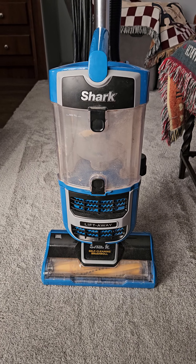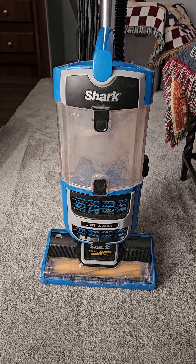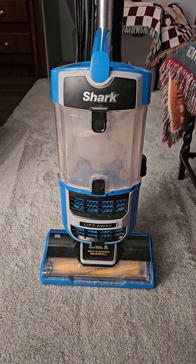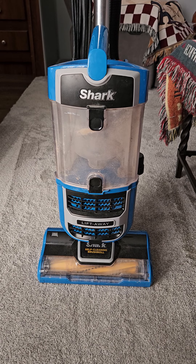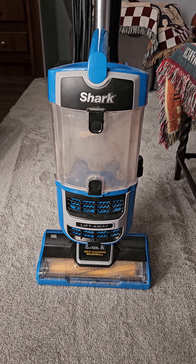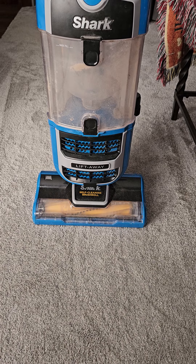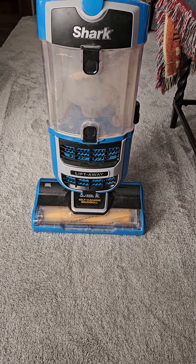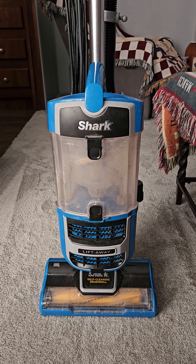So I am going to start cleaning this machine here and seeing what all goodies I can find. I'm nothing like Bill at VacLab, but I will do the best I can. We'll see if there's any clogs, we'll see how dirty the filters are. The brush roll, from what I can see, looks pretty good, but we'll take a look at that as well. And start cleaning this machine up, as you can see it's relatively dirty.